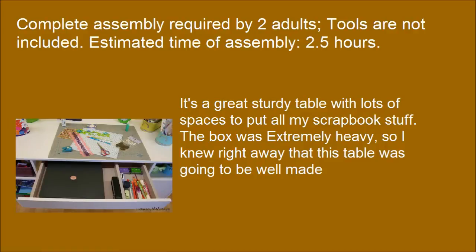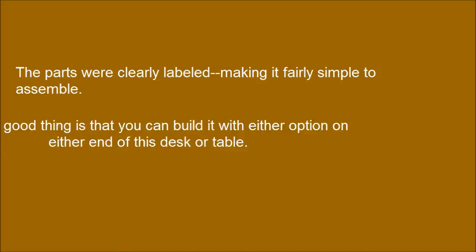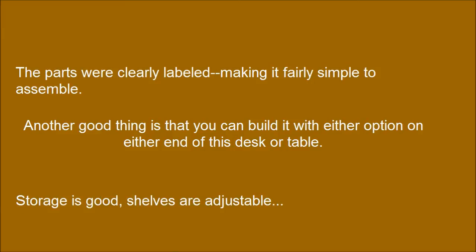It's a great sturdy table with lots of spaces to put all my scrapbook stuff. The box was extremely heavy, so I knew right away that this table was going to be well made. The parts were clearly labeled, making it fairly simple to assemble. Another good thing is that you can build it with either option on either end of this desk or table. Storage is good and shelves are adjustable.